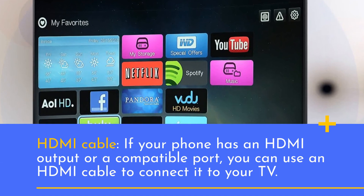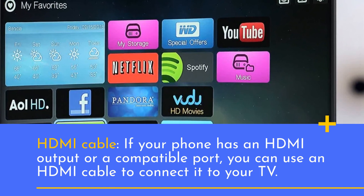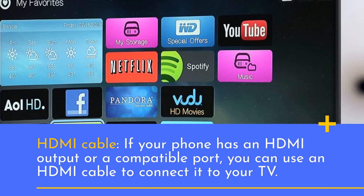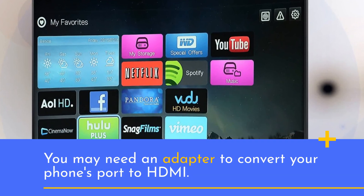HDMI cable: if your phone has an HDMI output or a compatible port, you can use an HDMI cable to connect it to your TV. You may need an adapter to convert your phone's port to HDMI.